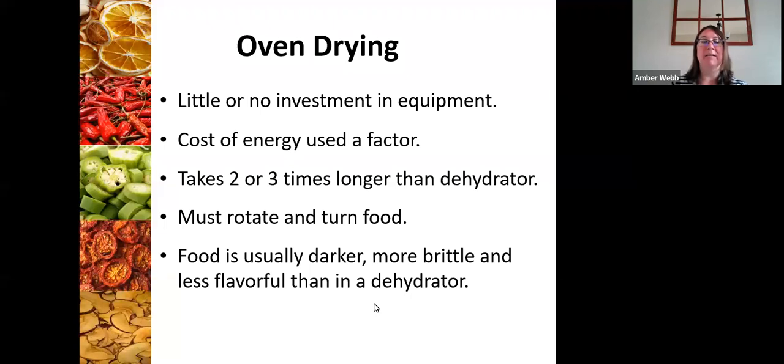With oven drying, this is something absolutely available to you because it's something you already have in your house. What you need for most dehydrating projects is about 145 degrees or so, and you need to consider if your oven is capable of that temperature range. Oven dehydrating can take two or three times longer than an electric dehydrator, so think about how long that oven needs to be in use. You do need to rotate and turn your food, and the food is usually darker and a little more brittle. Some people claim it's less flavorful than a dehydrator.